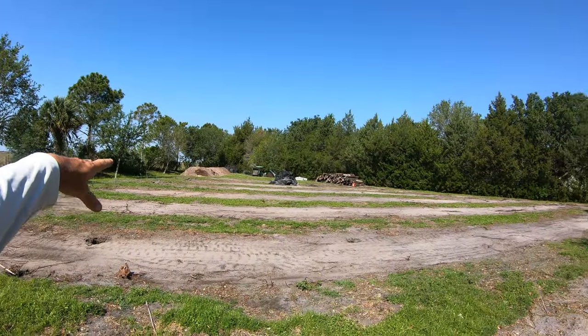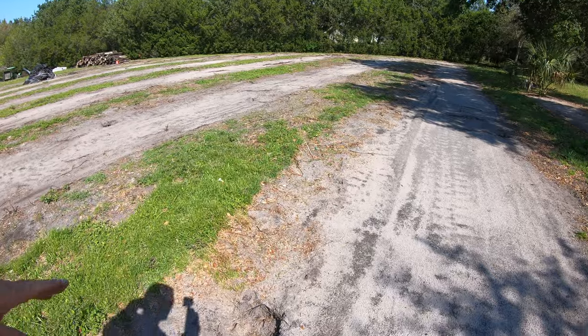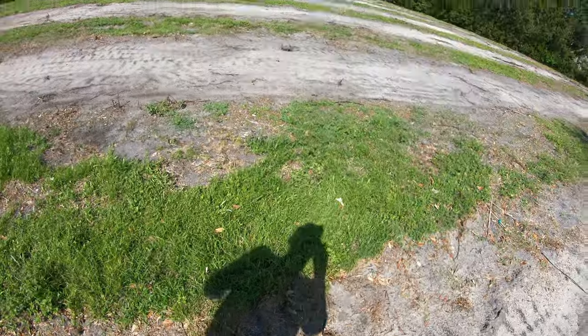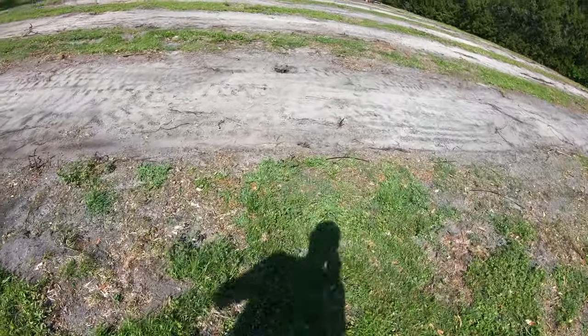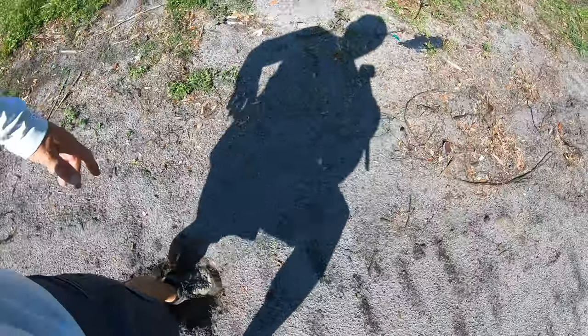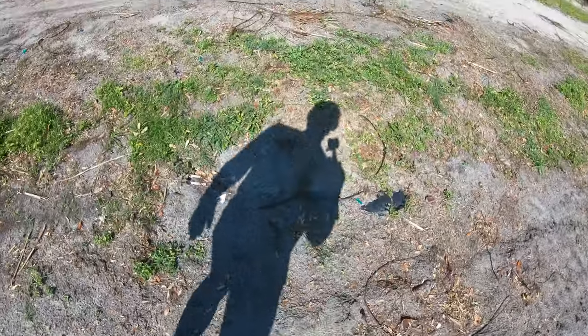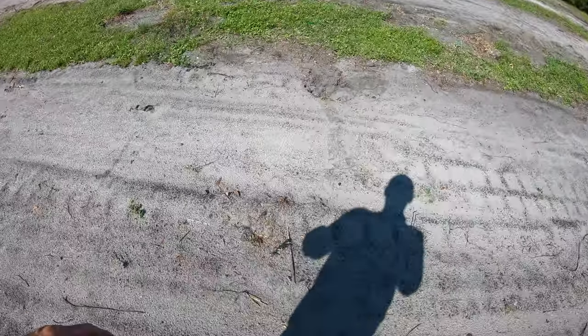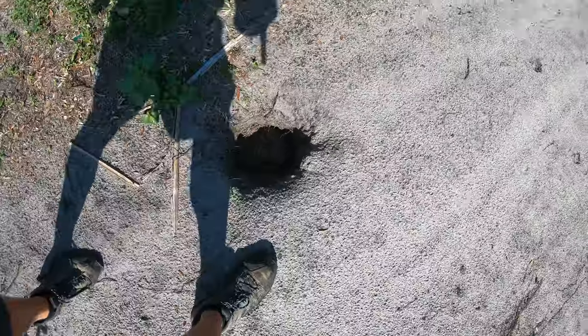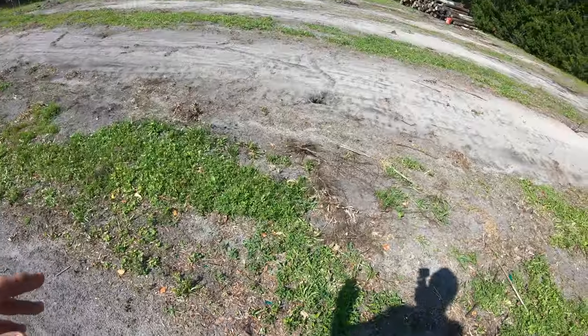I've got five loads of dirt dropped off over here at the property. What we have are the holes where the wood posts were from the landscape company — there's one, there's one. The guys that tore them out did a decent job of filling some of them, and some of them are four-foot deep holes. That one's only like a foot and a half. I want to use the tractor to move the dirt and quickly fill these holes.